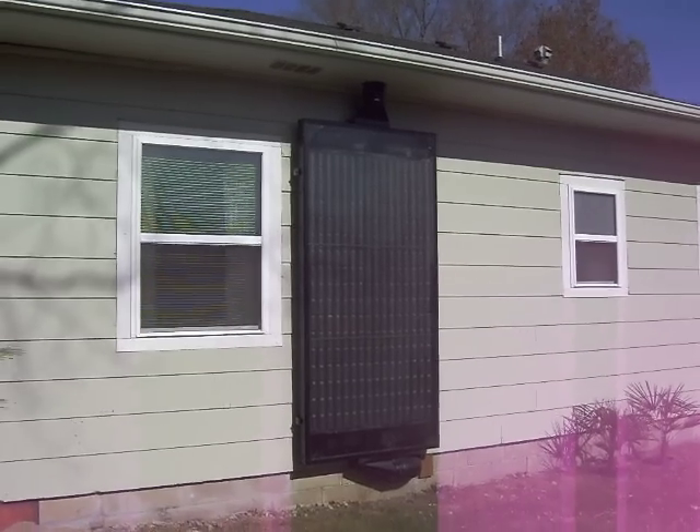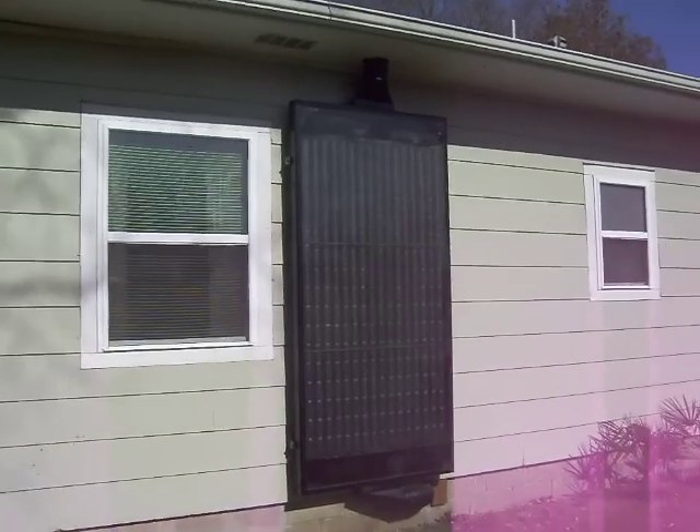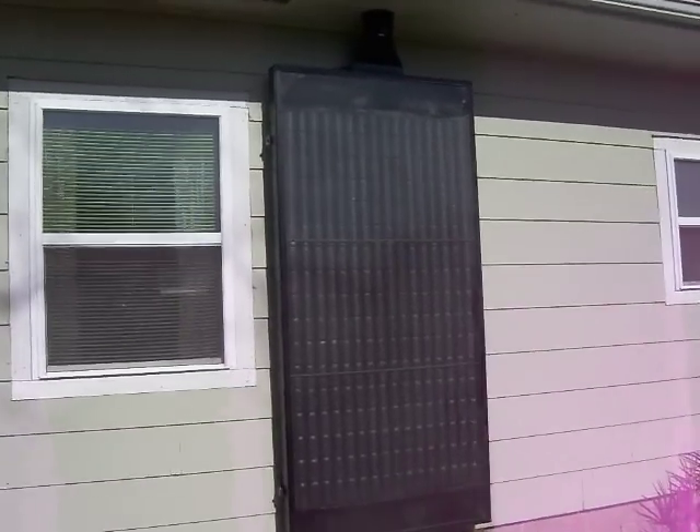It gave us great aluminum frames and some great white glass. I disassembled them and put the 272 cans in it, and painted them flat black.